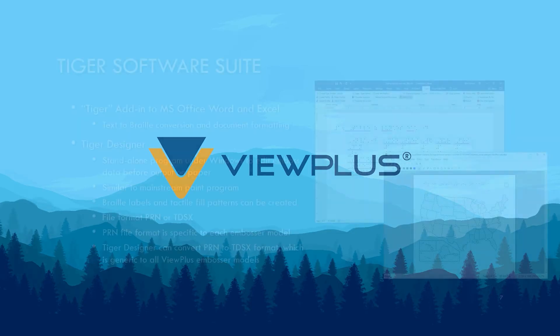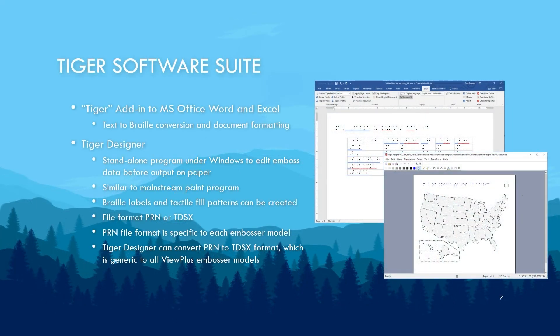ViewPlus has a variety of software products. The product users are most familiar with is the Tiger Software Suite, nicknamed TSS. TSS is primarily three tools: a Microsoft Word add-in, a Microsoft Excel add-in, and Tiger Designer. The Tiger add-ins for Word and Excel allow text-to-Braille translation and document formatting. In addition, these add-ins allow you to mix Braille and tactile graphics.